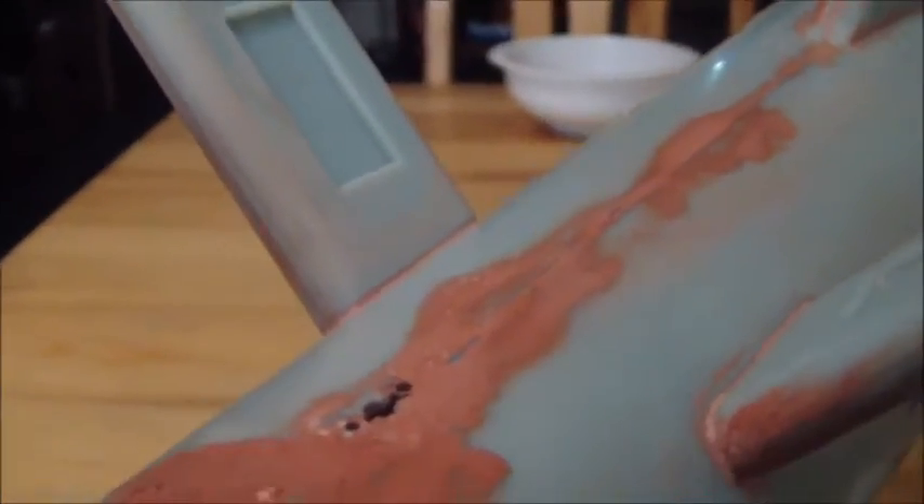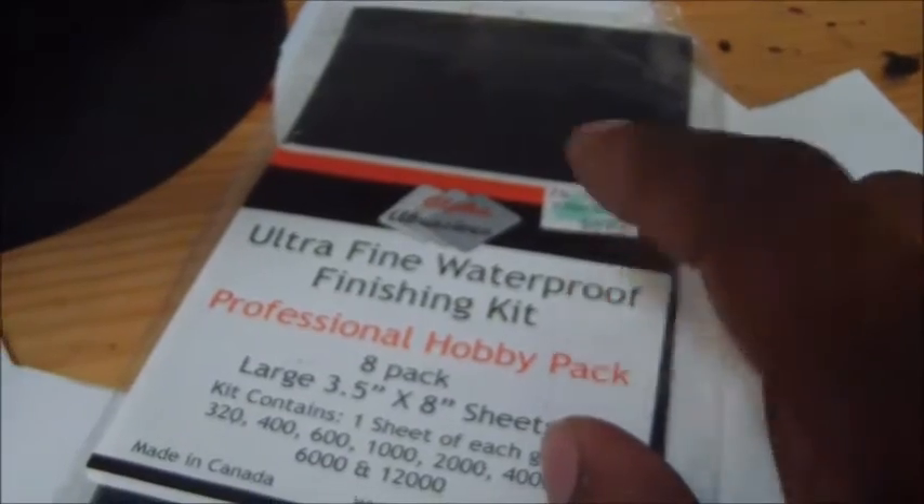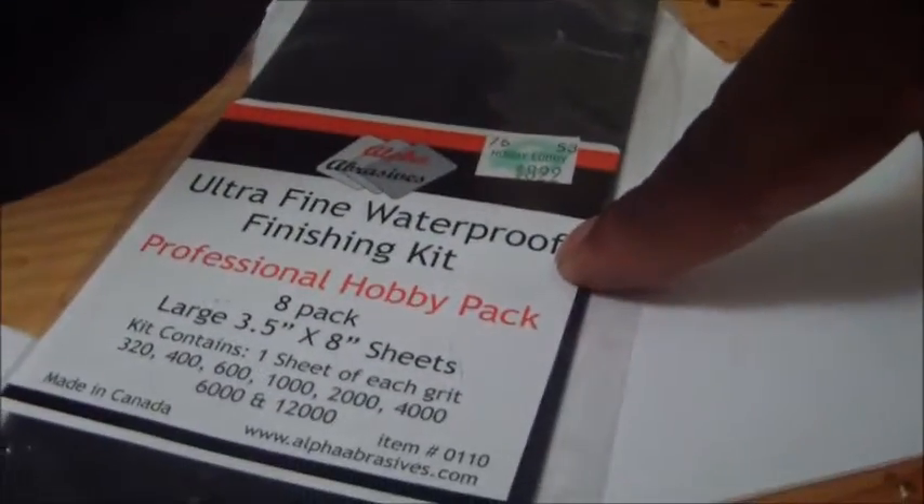We all know the process: sanding, priming, putty, sanding, putty, priming, and if more putty is needed, doing it all again until we get it where we want it. The sanding is really coming along well — just running my finger across here, it's very smooth. I'm using this sandpaper finishing kit from a hobby shop for nine bucks. Wet sanding with it since it's waterproof, and it goes up to 12,000 grit — once you get above 1,000 grit, sanding almost becomes polishing.